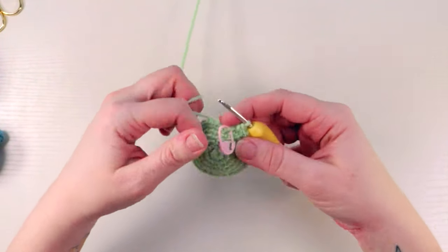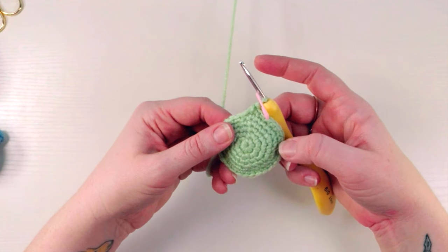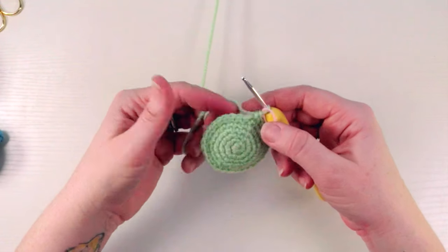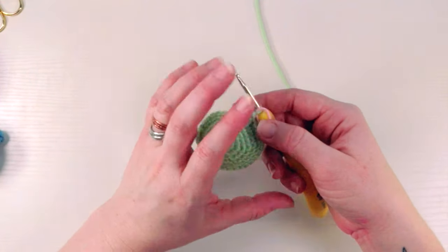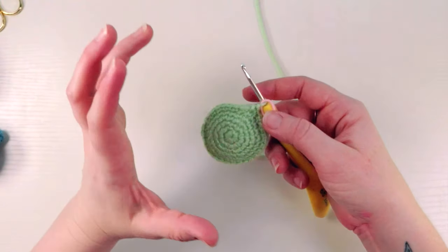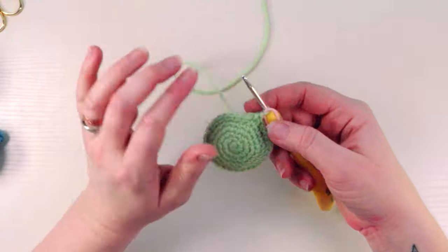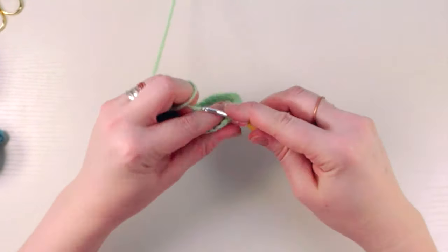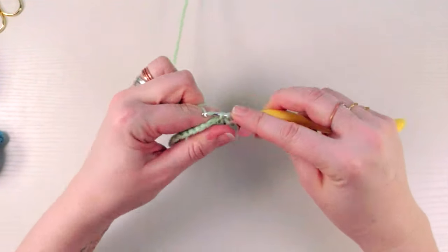We finished that round — moving the stitch marker now. Round seven is nice and easy, just single crocheting around. We're still building it up, it's not quite as big as it's going to get but we're almost there. One single crochet in each of the prior round's stitches — I'll meet you at the end.